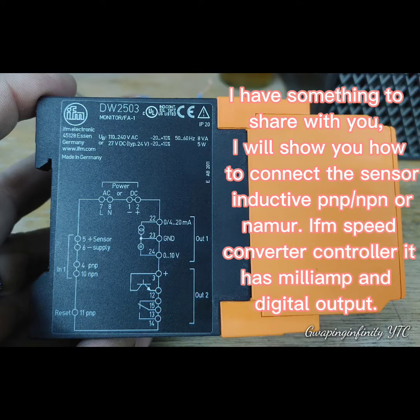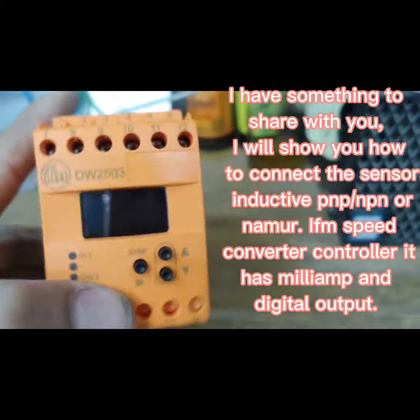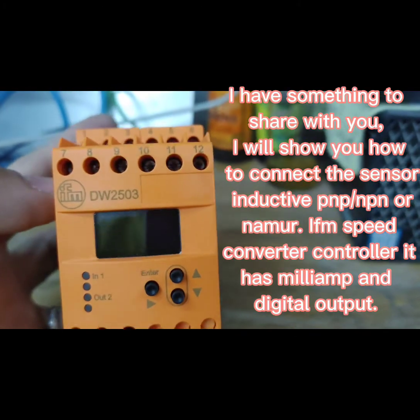I have something to share with you. I will show you how to connect the sensor — inductive — to an RPM or speed converter controller, with milliamp and digital output.